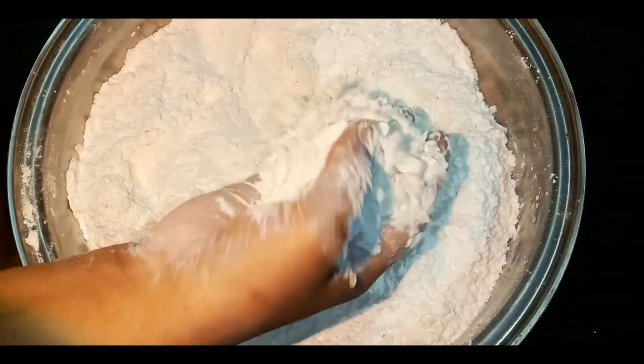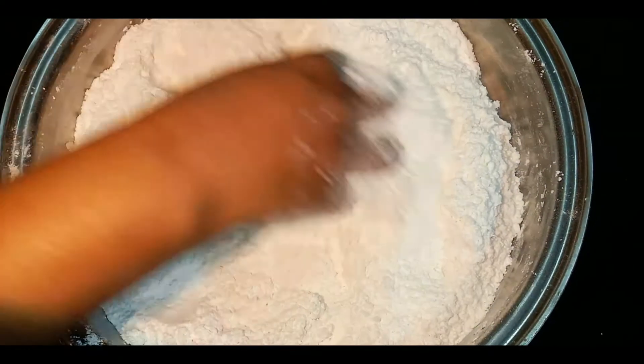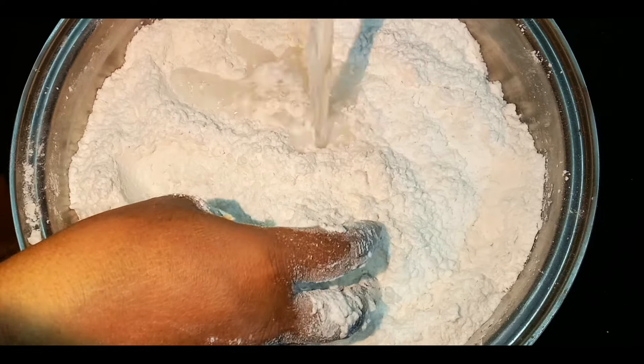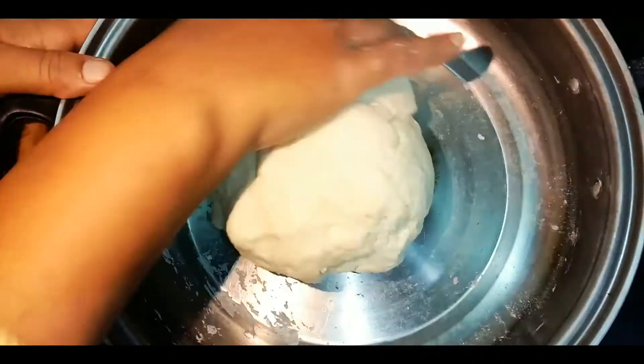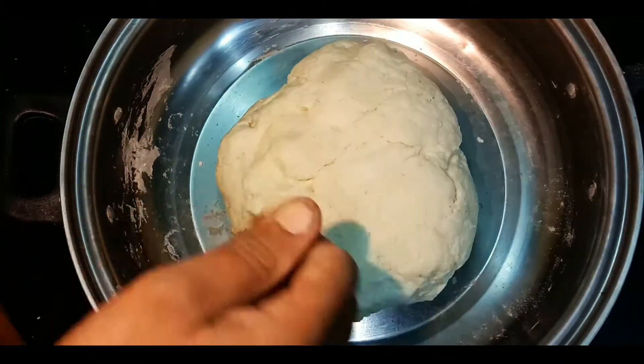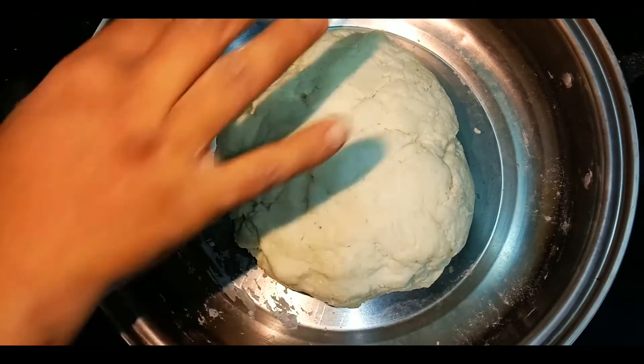Let's make it a bit more. Put one spoon of oil on top.